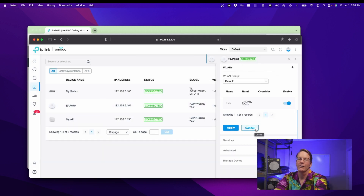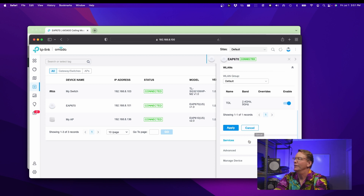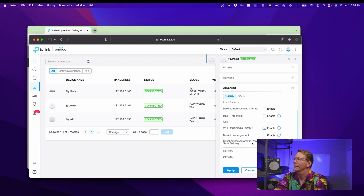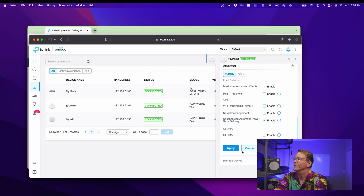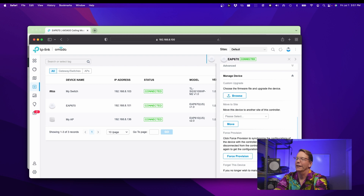We just have one default network right now. We can enable Services. Under Advance, we can reset or set different things. And then finally, under Manage Devices, we can upgrade the firmware.